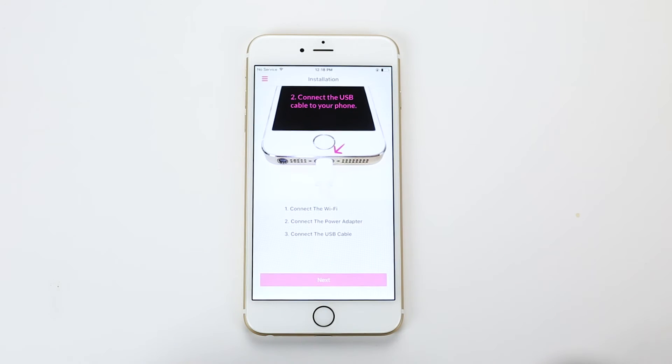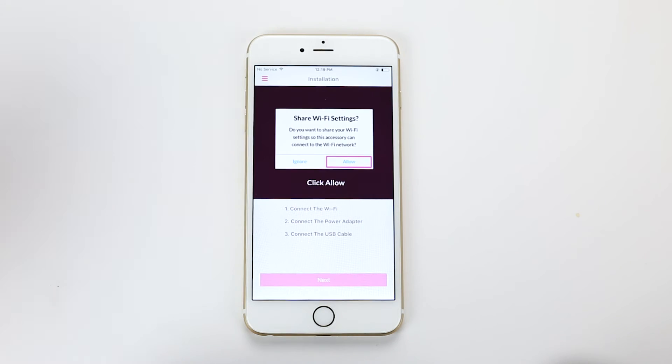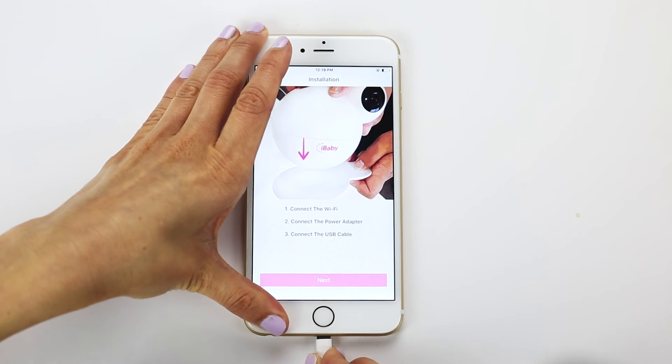Launch the app and create an account. Connect the monitor and your mobile device with the USB cable.